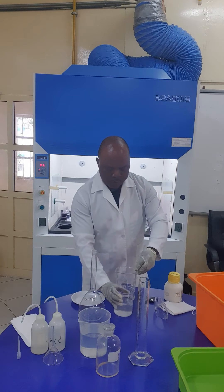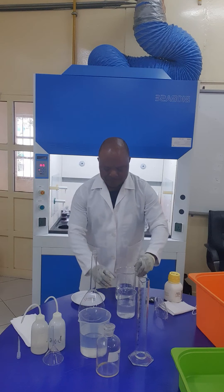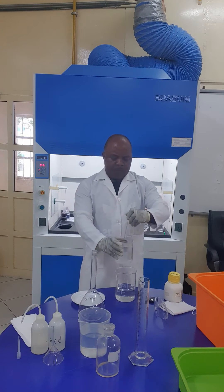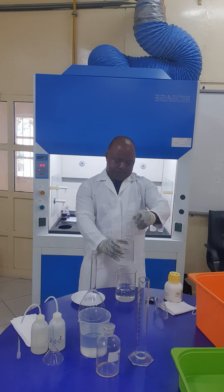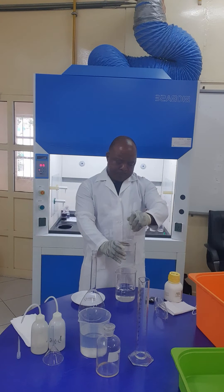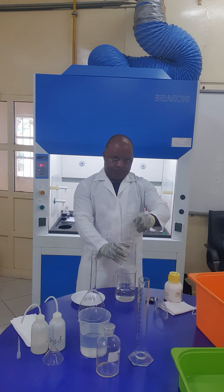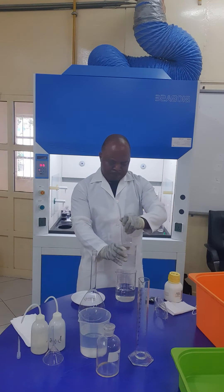Keep on stirring until all the pellets are dissolved.